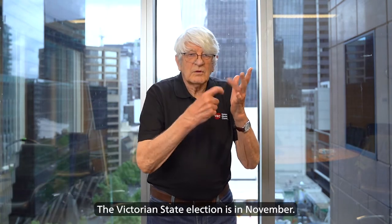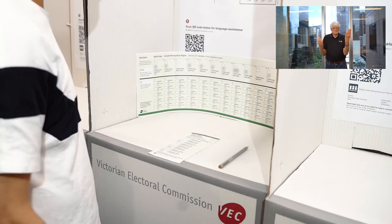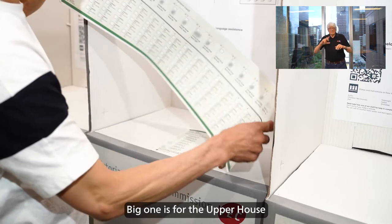The Victorian state election is in November. To make your vote count, you must complete your ballot papers correctly. At a voting centre, you will get two ballot papers. The small one is for the lower house. The big one is for the upper house.